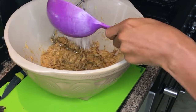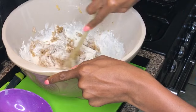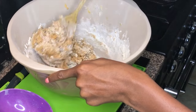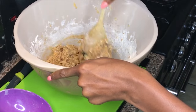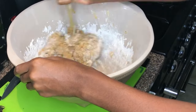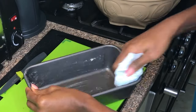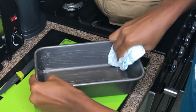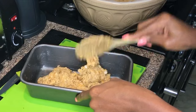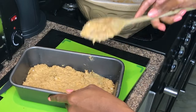Now it's time to add the self-raising flour. I added it in two halves just because I didn't want it to go all over the place. I didn't sift it because I was being lazy, but you should. Then I fold it into the mixture, and when it's incorporated, I add the other half. When I'm done mixing, I grease a loaf tin with some coconut oil, then place the mixture into the tin.